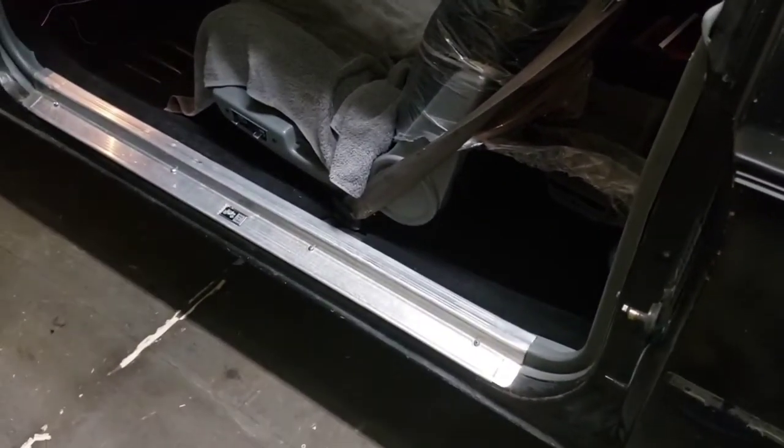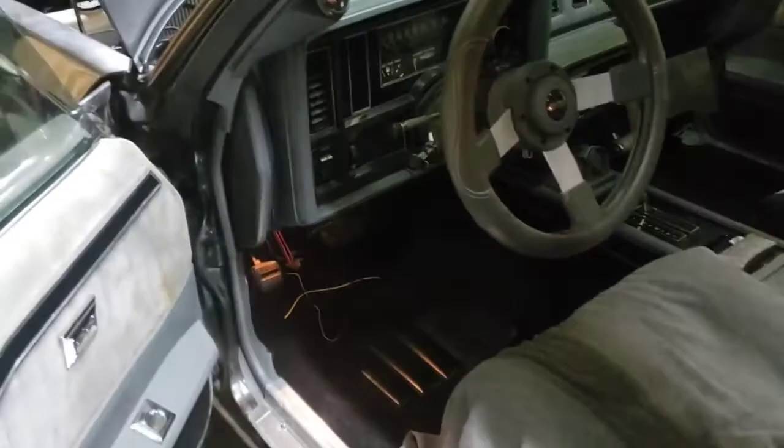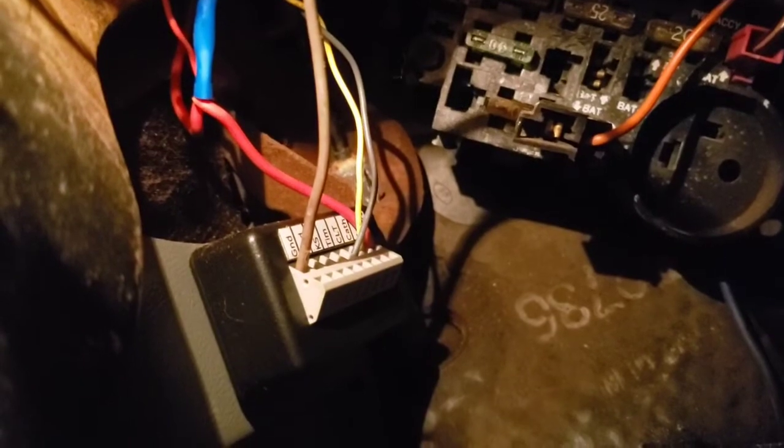Okay guys, we're back and cleaning up. We did get everything wired in. We changed up the game plan a little - the boost controller and the Innovative Motorsports wideband are going to be on separate circuits, but we'll talk about that in another video. Underneath the dash, we got all the grounds going to a metal support, and we got the knock sense box mounted and wired up in there.